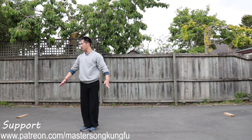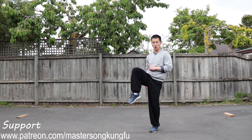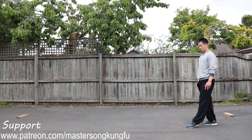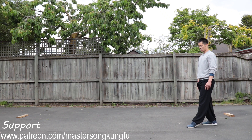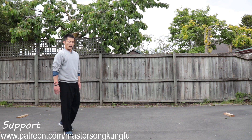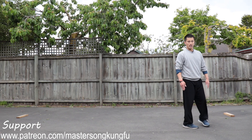Next, push kick. Left leg up front. Before was snap kick with our foot straight — next one is push. We're trying to hook our foot and push. We don't slap our foot anymore. In slow motion: jump, push. A bit of power.